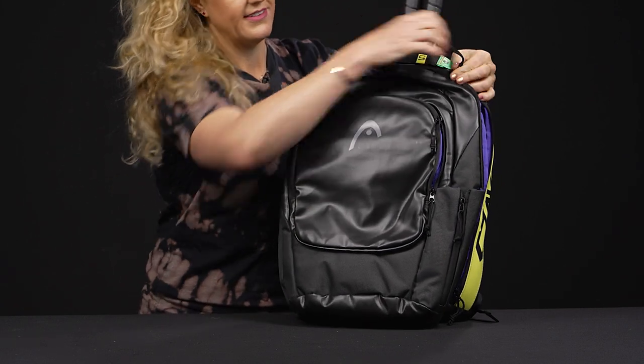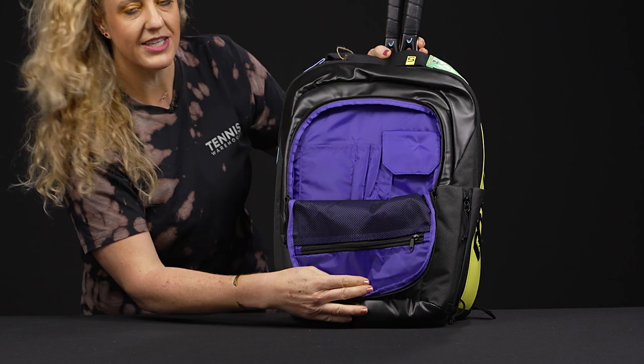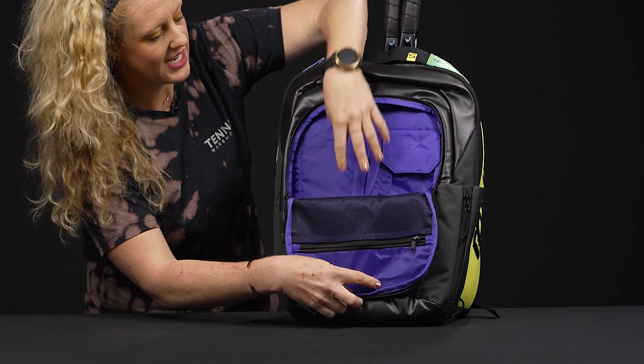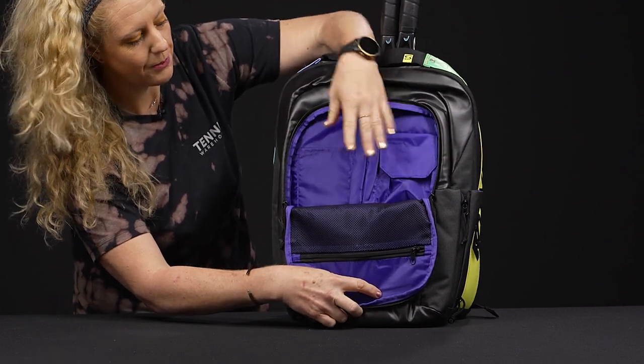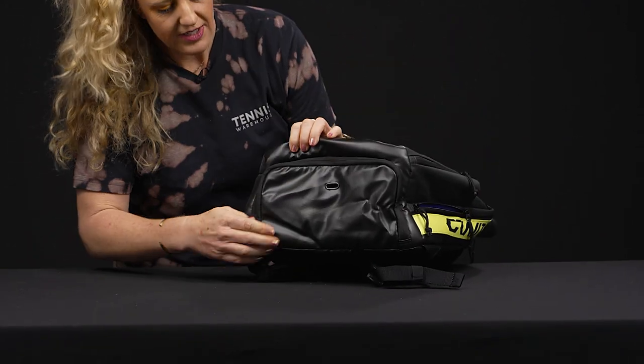In front of that we have an accessory pocket with all of the smaller accessory pockets within. Good mesh pocket on the end — if you're using this for school or even work, throw in your cell phone, pens, all of the above.